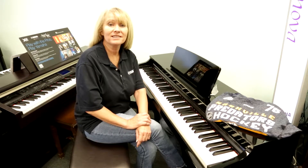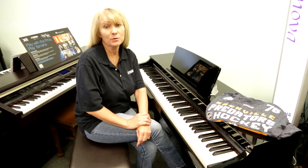Hey, I'm Sherry Carlisle-Smith, General Sales Manager for Miller Piano Specialist in Franklin, Tennessee, and we are proud of our Predators this year.